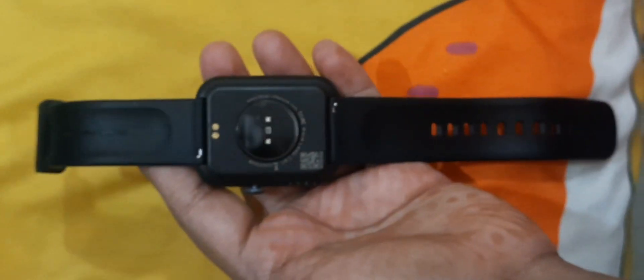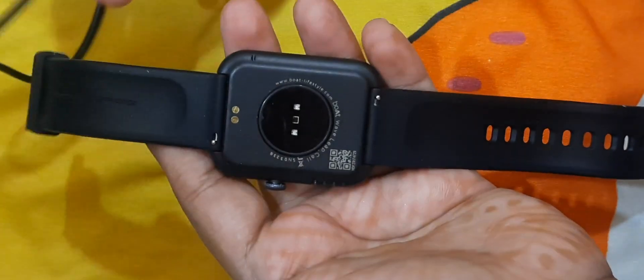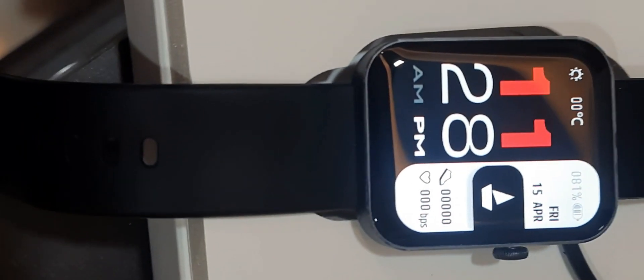If you want to charge it, you can charge it using the magnetic charger. This is a magnetic charging mechanism — you just stick it on and it charges fast. You can also track steps, distance walked, and other fitness data.